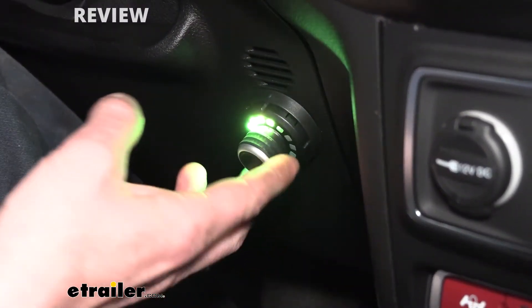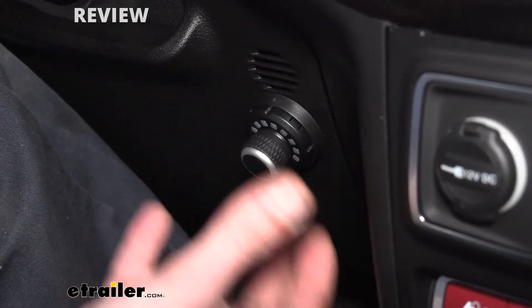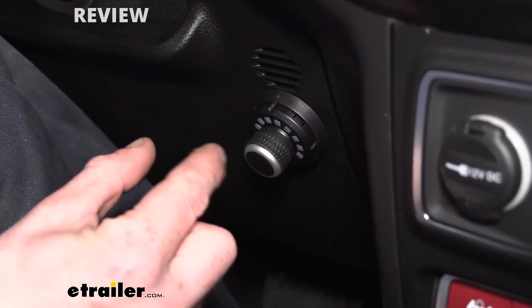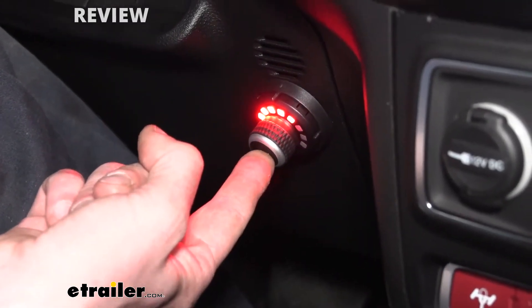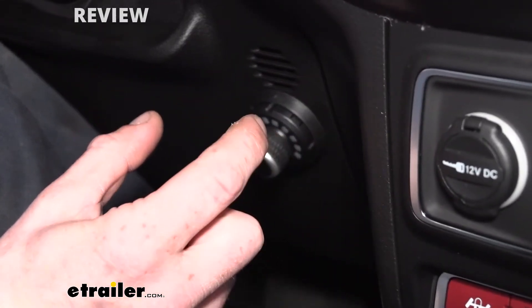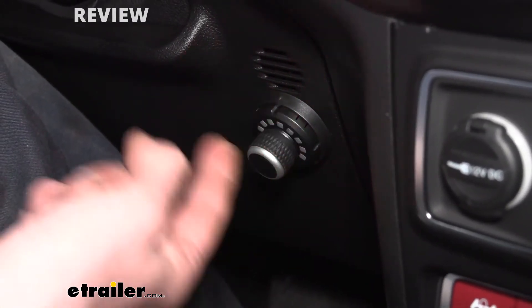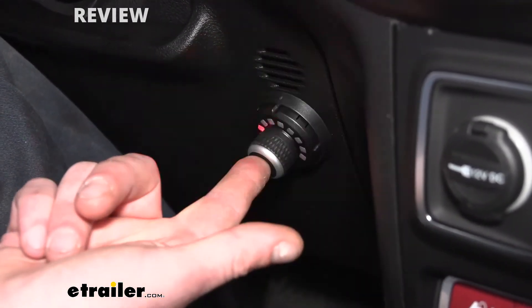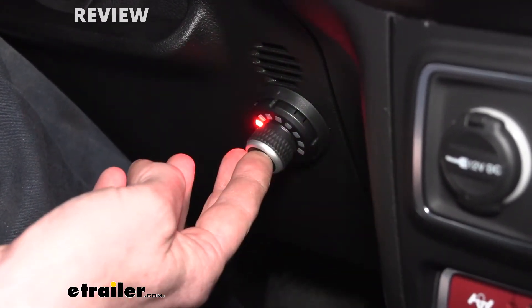And of course you want to adjust your output to make sure that you've got that set appropriately as well. We also have just the regular features you get from a brake controller — that's your manual slide. It's not a full slide on this one, so you're not going to have an in-between setting on the fly, but if we press and hold the button, that is our manual output and it does have in-between settings. With the manual press, it sets it to whatever you've got your setting at. So if we've got it set all the way up to the top for our output setting, when we hit the manual it's going to be 100%, and if we turn it down to something lower we're only going to get lower there.